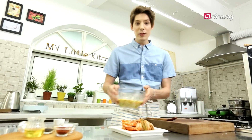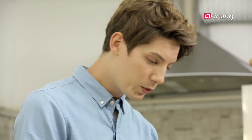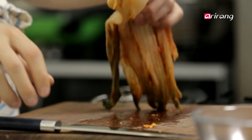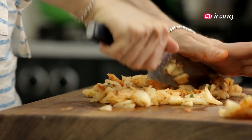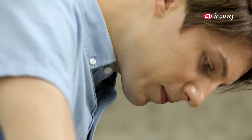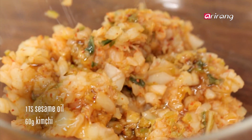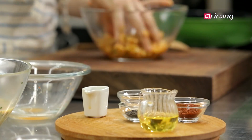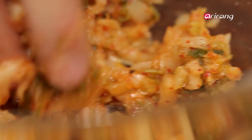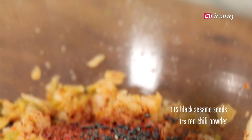Now let's prepare the kimchi. First, we're going to scrape off any extra seasoning between the leaves, like that. Cut the cabbage in half the long way and chop into six slices. Put the kimchi in a bowl and mix in sesame oil and sugar. Sprinkle red chili powder and black sesame seeds on top.